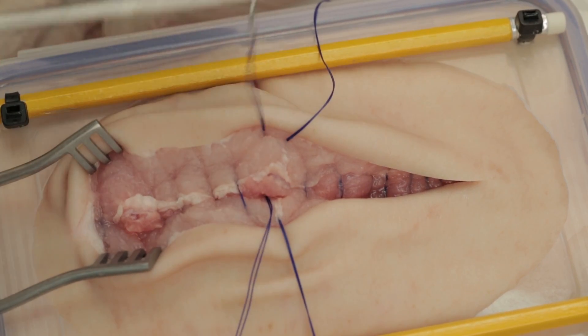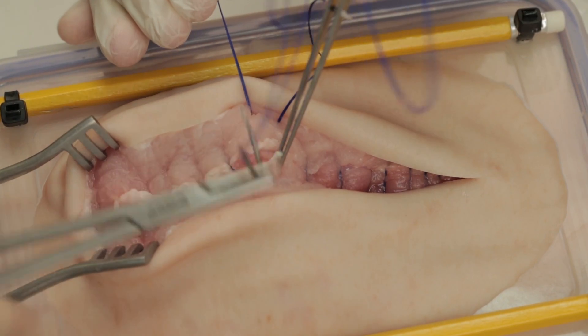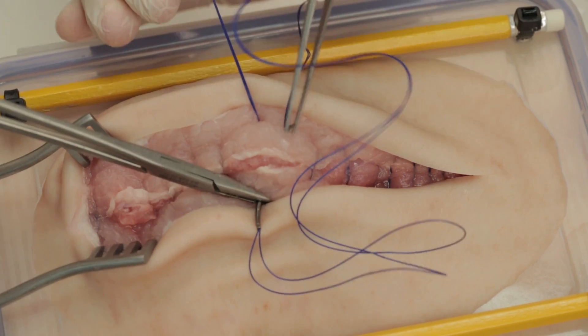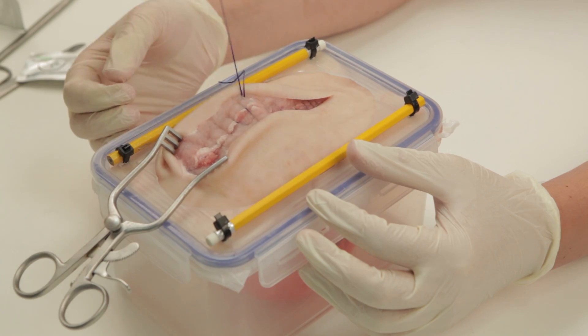It is important that the knot is tied across the midline. In other words, the suture starting from the left of the wound and the suture starting from the right of the wound should be on opposite sides of the midline. This may mean you need to reverse your suture as we are doing here.